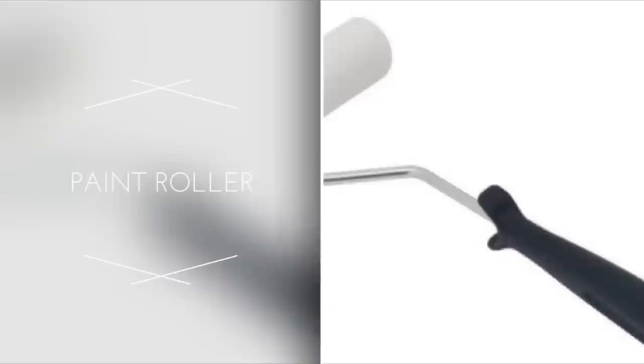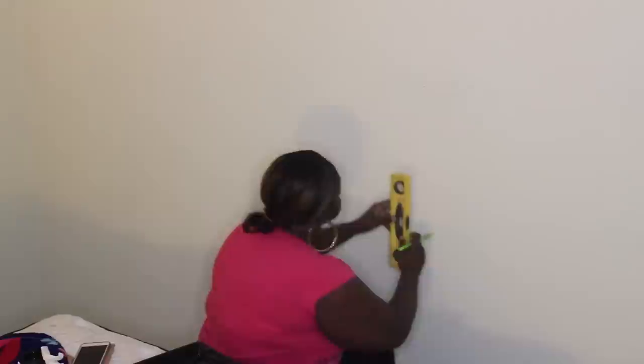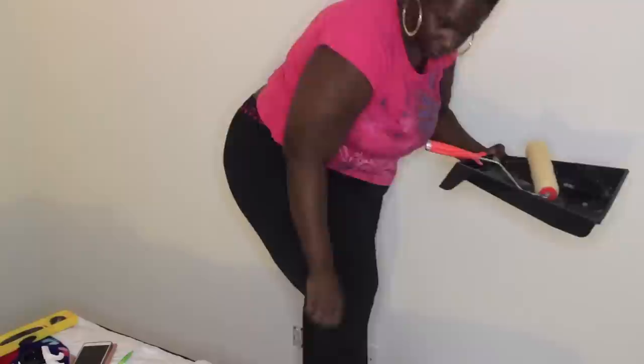First I'm going to take this wallpaper adhesive and mix it according to the instructions on the back of the package. Then I'm going to take a leveler and make a straight line in the middle of the wall so I know where I want to hang my first piece. I will add links to all the instructional videos on Graham and Brown's YouTube page because they have a lot of great tutorials to assist you in applying this wallpaper.